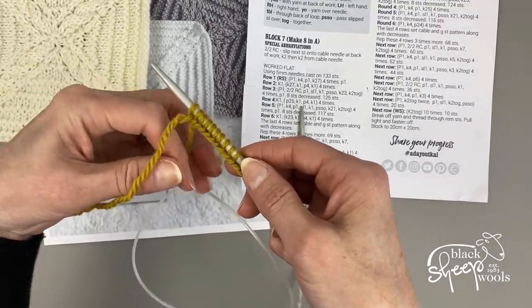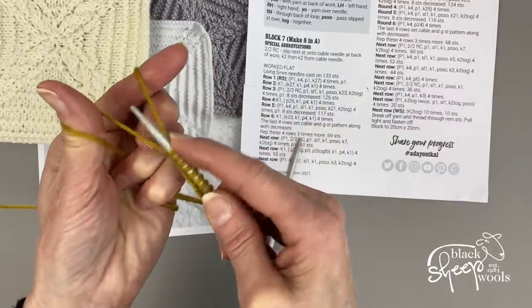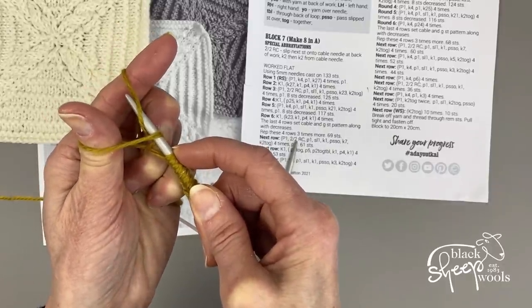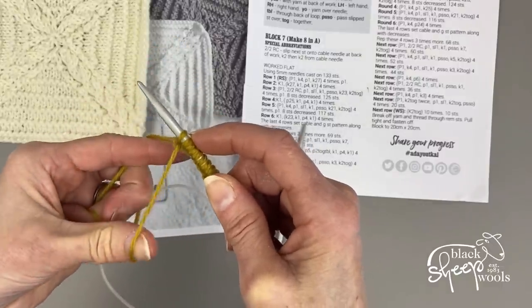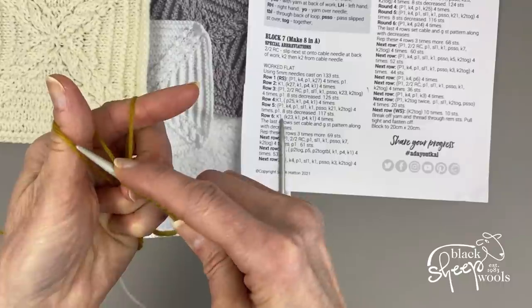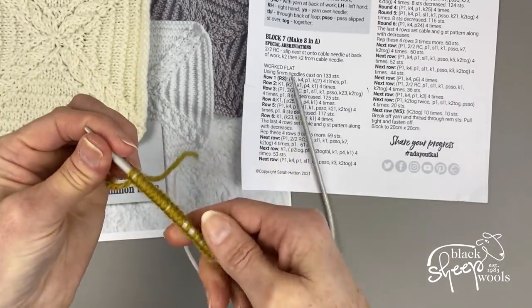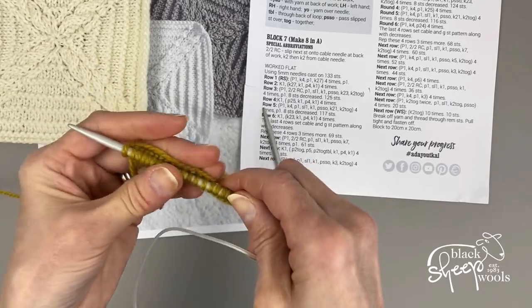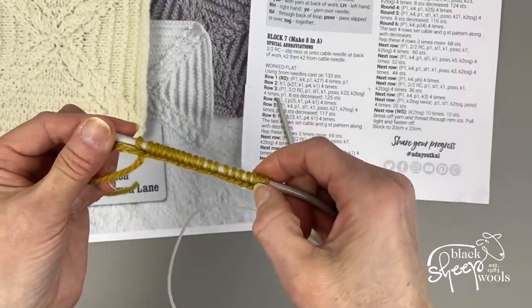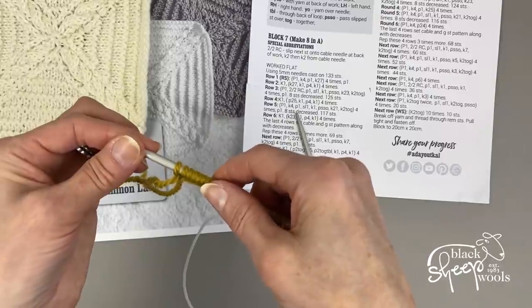Cast on onto one needle tip — you'll cast on 132 stitches; I'm just casting on 20 here. I'm using the long tail thumb method: make a loop of yarn around your thumb, put the needle in, take it over the loop on your finger, and pull it through. The reason for this method is so the purl bumps are on the back of the stitches, leaving a smooth right side. I've got 20 stitches; you will have 132.